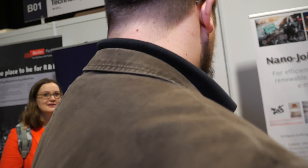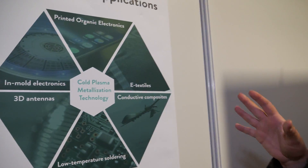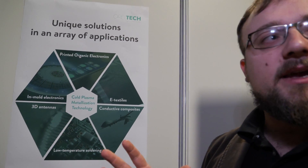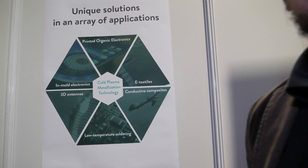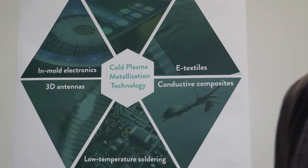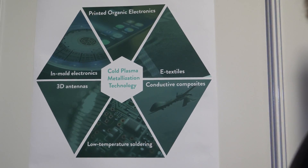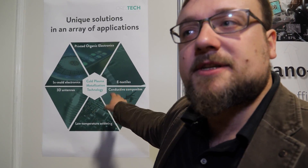Can we go to your poster over there? Sure. What do you show here — are those the different things you can do? We developed a single technology that can be applied to many different fields. Right now we're focusing on printed organic electronics, which is what you saw on the stand. But it can also be applied to other areas, including smart textiles, conductive composites and printed circuits, and 3D antennas, and so on.